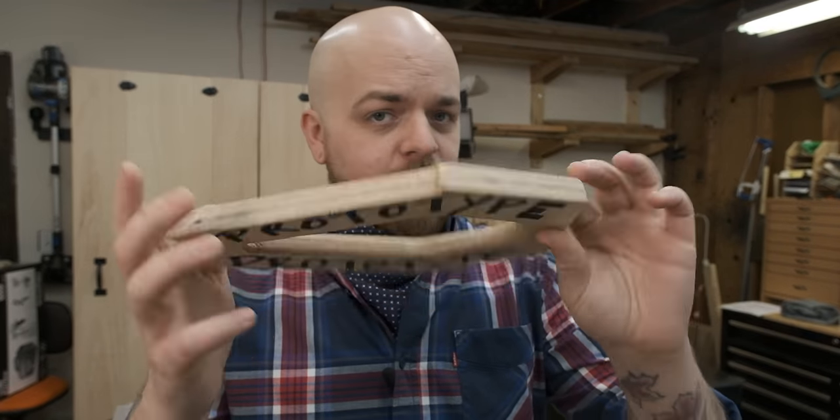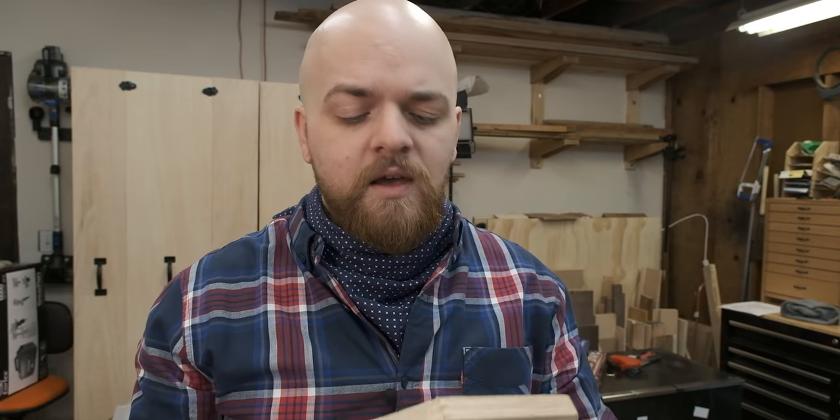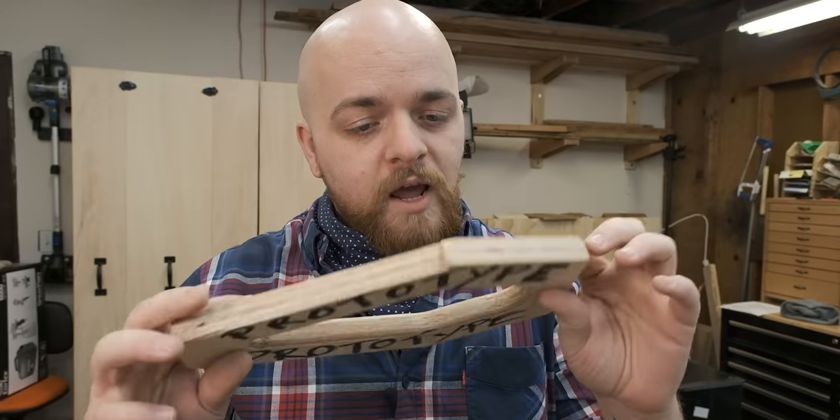Good to see you fellow Craftsrights, and good to see that you're interested in retaining as many of your digits as you possibly can. You may have seen this prototype push stick in some of my previous videos, and after a lot of testing and trial and error I finally decided that it's ready to give to you and your shop free of charge.